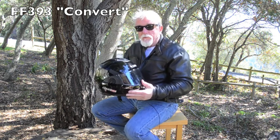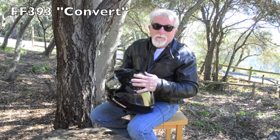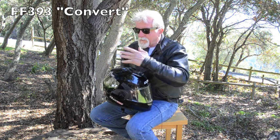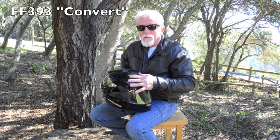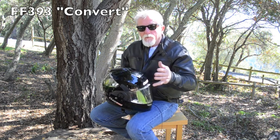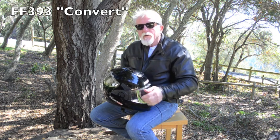As experienced riders, we know that conditions change on a somewhat continual basis. On a trip you can hit rain, you can hit cold, you can hit hot, sun, whatever. The conditions always seem to change and it's really nice to have equipment that is adaptable, that changes with these changing conditions. And that's what we have here.